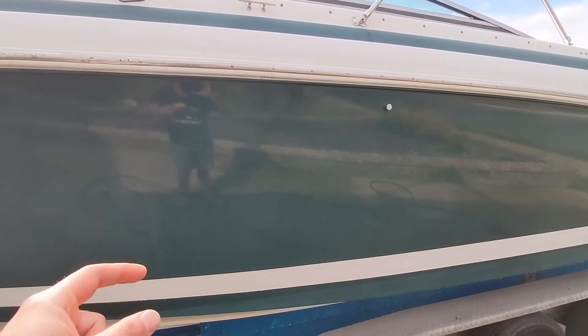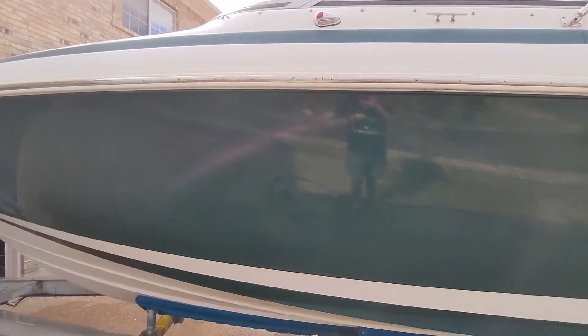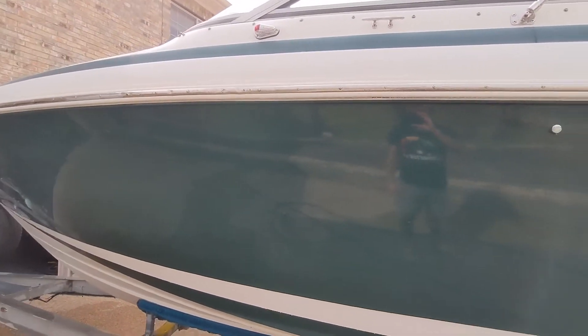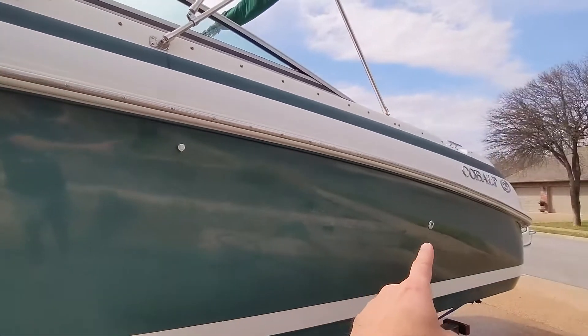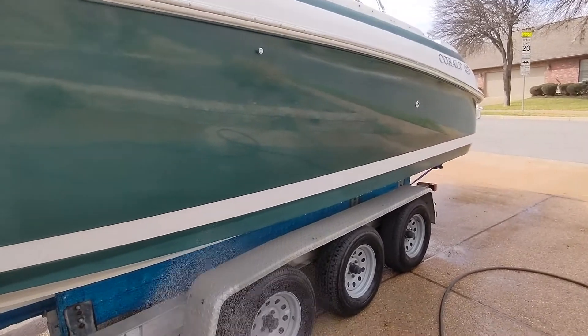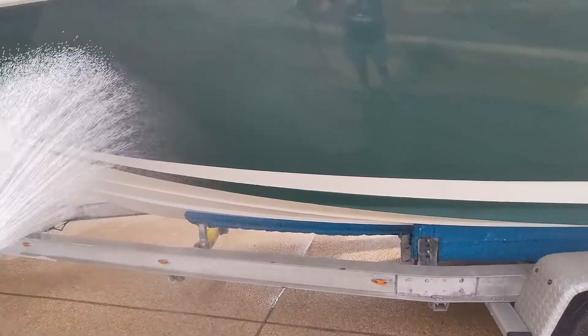Today I was cleaning up and buffing the other side of the boat, and I came over and noticed that on the front half of the hull on this side we had very little water spotting, and from here back there was a lot of water spotting — and I remembered that I had done the graphene coating.